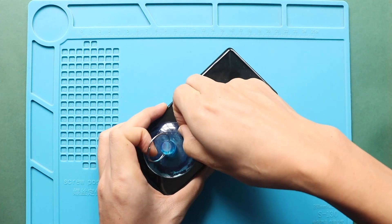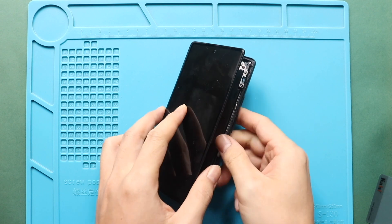Next, lift the screen gradually from the right-hand side to the left-hand side and keep it like an open book.